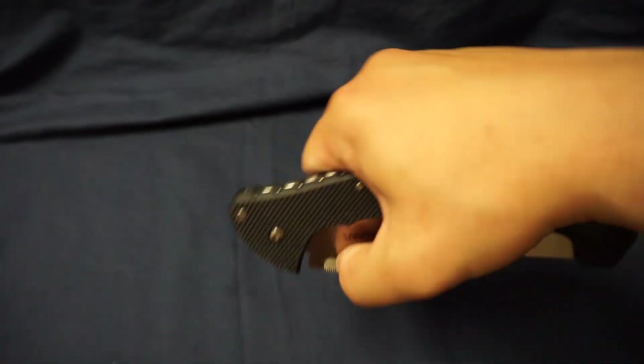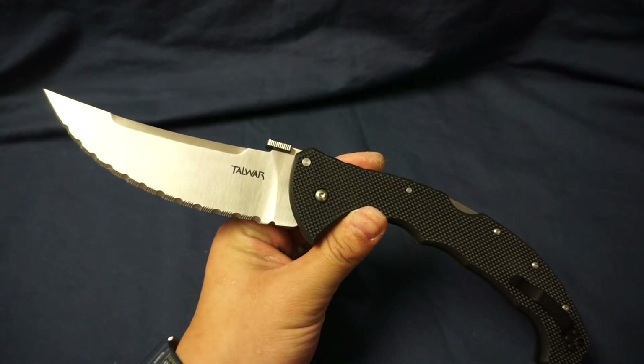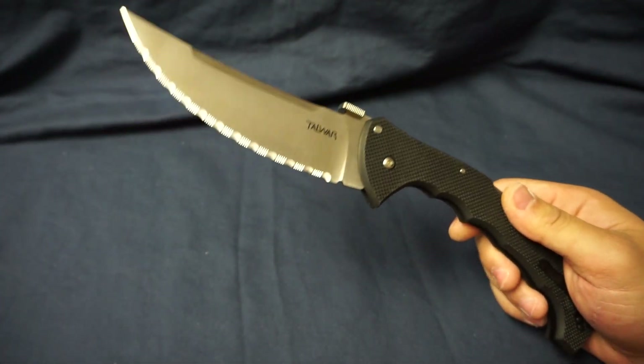What's up guys? Today we're talking about a discontinued knife from Cold Steel. This is the Extra Large Talwar. Let's get straight into the talking points.